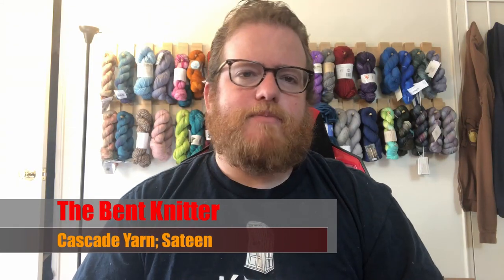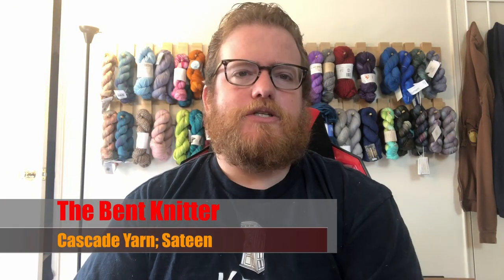Hi everyone, welcome back — this is the Benton Knitter. This week we're going into another yarn review: Cascade Yarns with their Sateen line. This yarn is 100% acrylic and the yardage per skein is 225 yards, 206 meters. I will put all the information in the description below so anyone interested can check it out after watching.